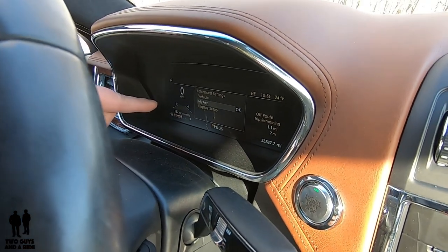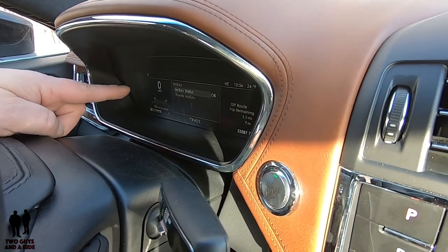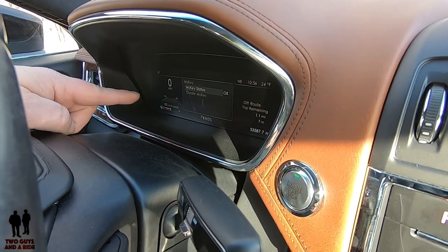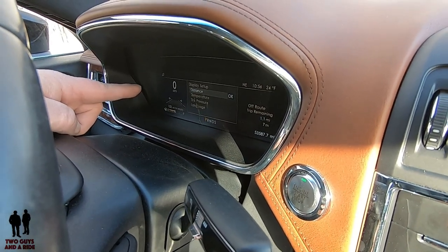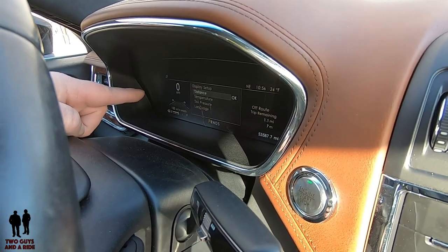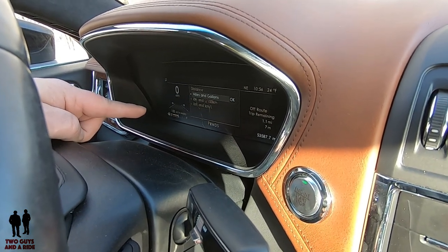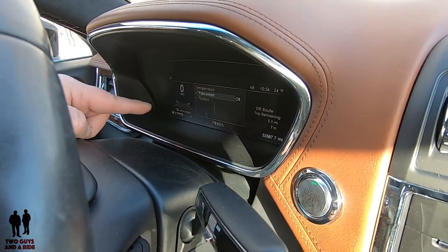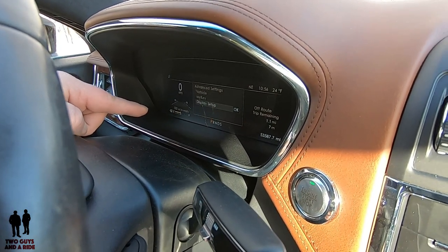You can set up MyKey, which Ford has — if you're familiar with that, it sets some settings in your car automatically and recognizes your key fob. Then you have the display setup where you can configure distance, temperature, tire pressure, and language. For distance, you can choose miles or gallons, kilometers and liters, or kilometers slash liters. You can also choose Fahrenheit or Celsius. Tons of ways to customize this.